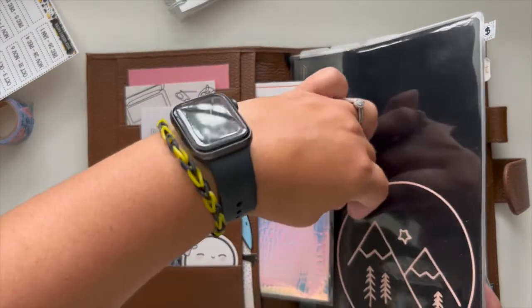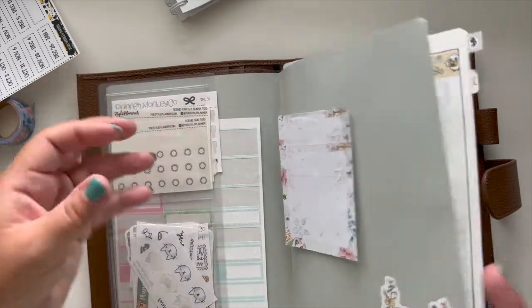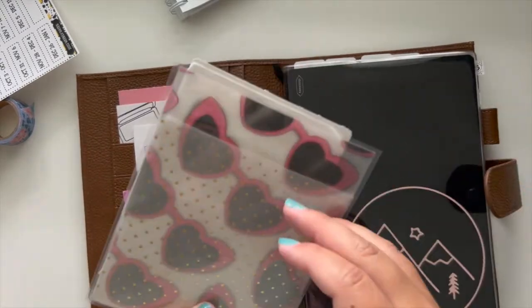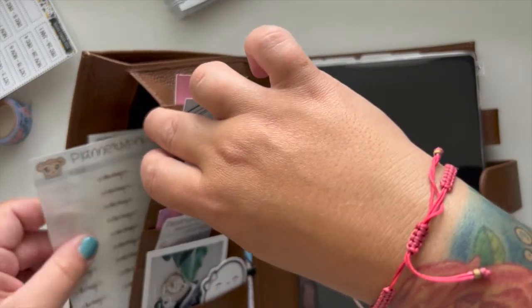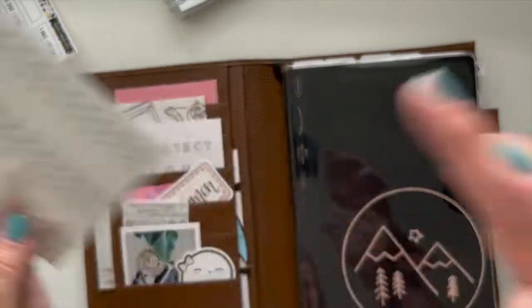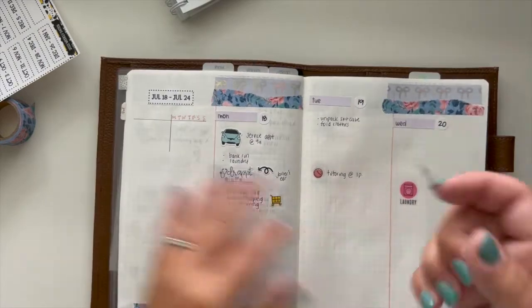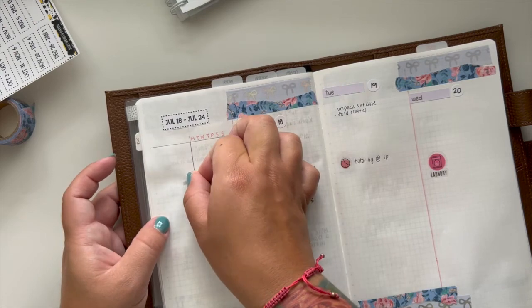I think I have my to-buy stickers somewhere in here. These to-buy stickers are from Planner Monkey Co — they're the script highlighted ones. I have them in days of the week, to-do, and then to-buy. This is kind of where I put my running grocery list.